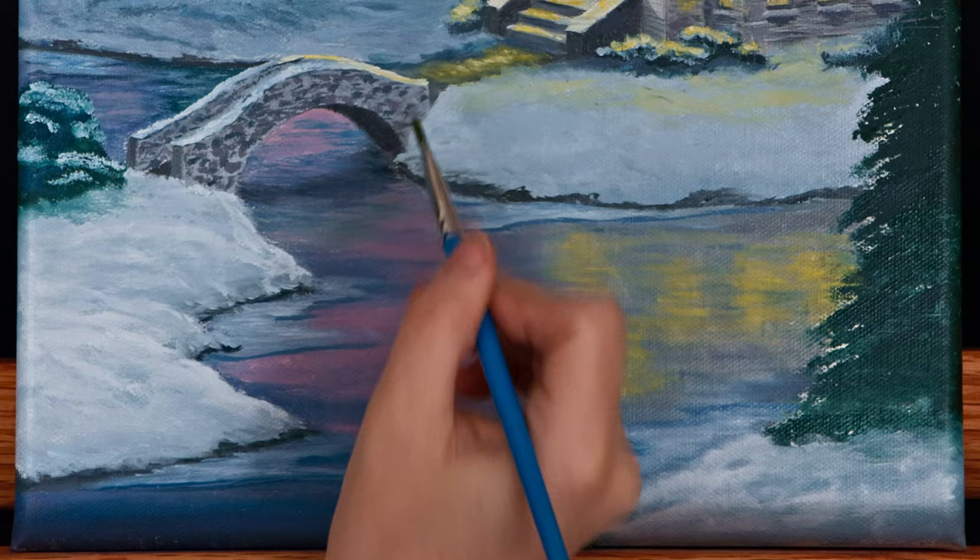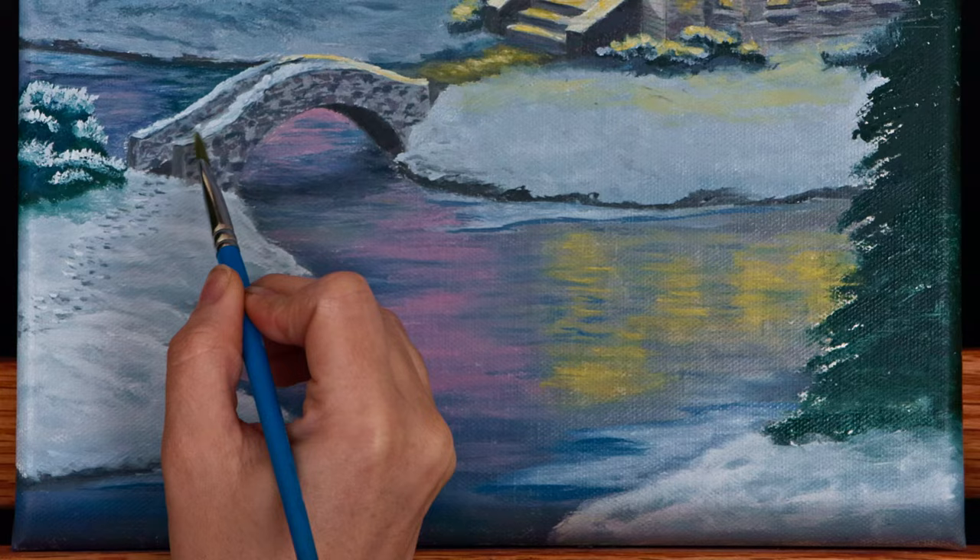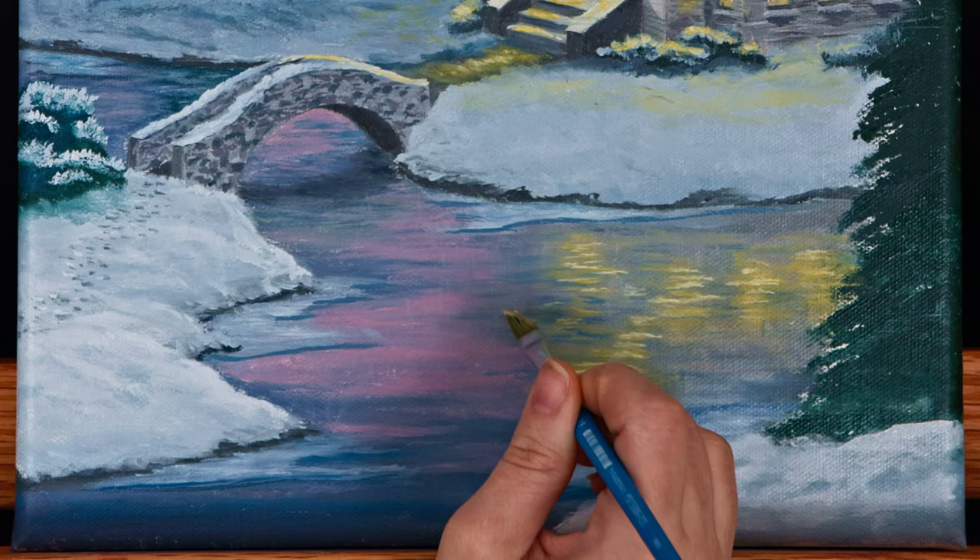The footprints in the snow were created with the tip of a dagger striper brush. I painted small specks of shadow in the snow where I wanted a footprint and placed a few small highlights in and around the footprints to represent raised, higher areas of snow.